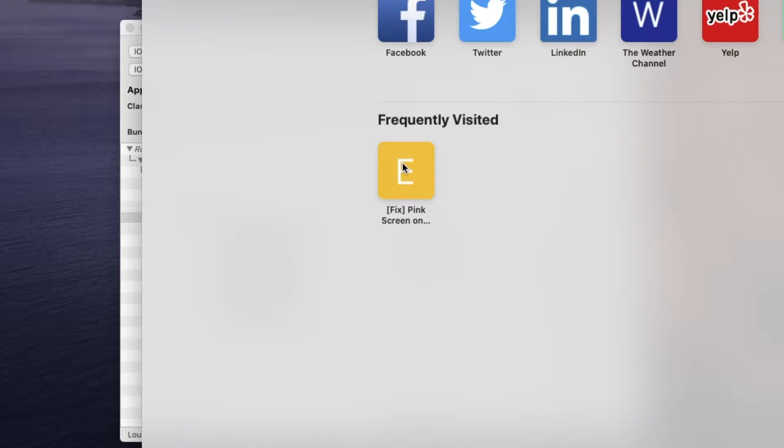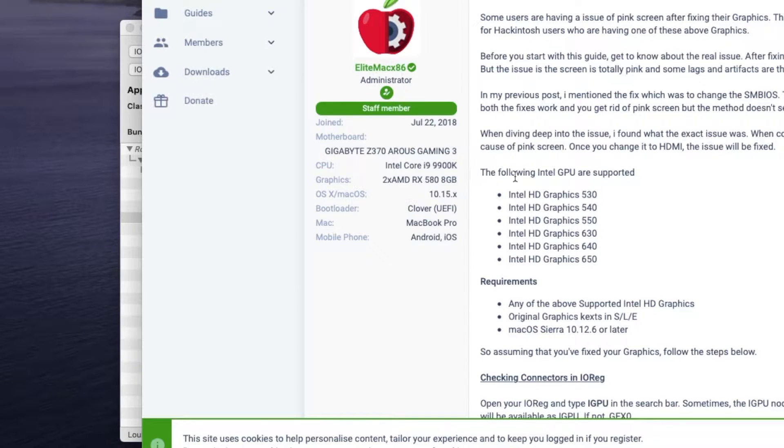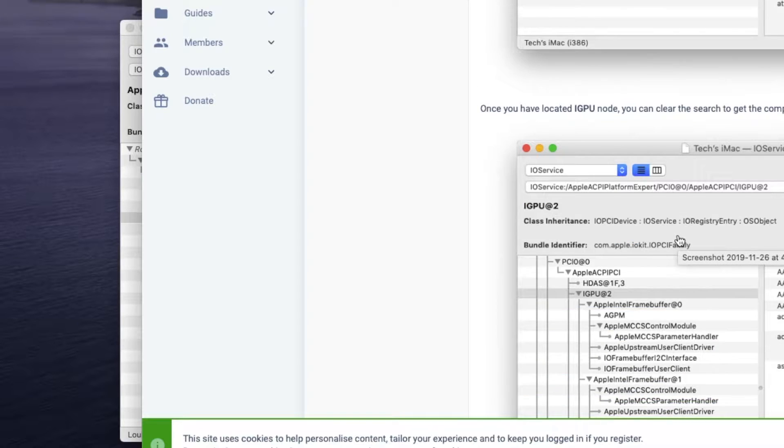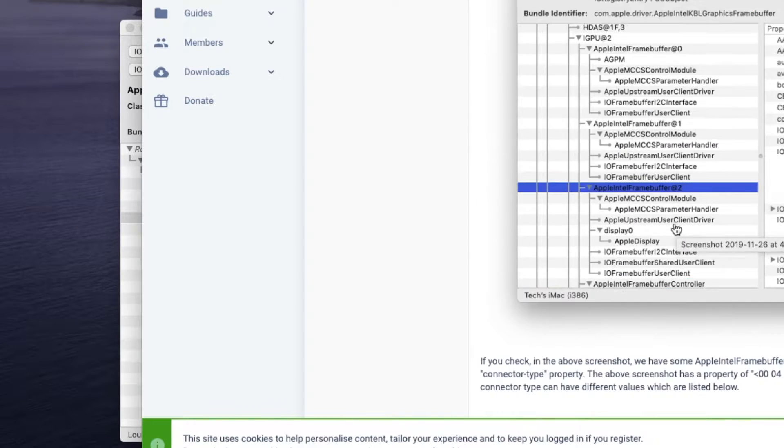The credit goes to Elite86.com, which I stumbled into. They explained it pretty well, so I give credit to this website.